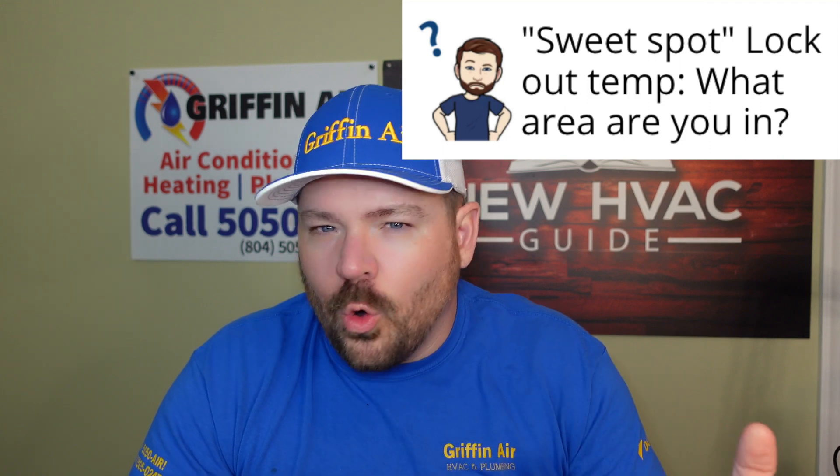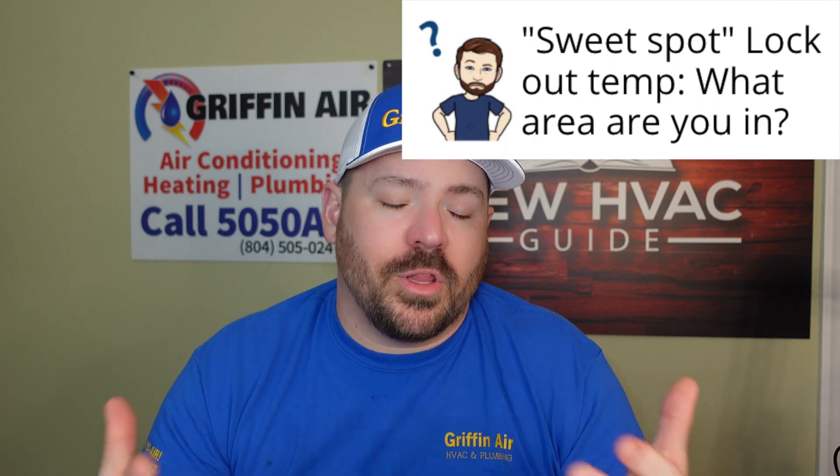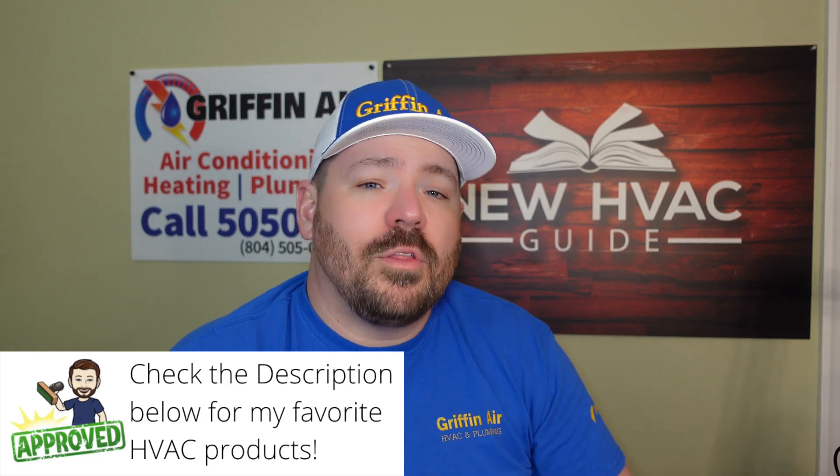If you're in a really cold climate and you maybe have an older home that doesn't hold heat as well, you might want to burn a little more fuel and have that lockout a little higher, so that the burning of the fuel can keep your home warm. But at the same time, if you're in a milder part of the country and you rarely get those cold nights and you want to save on gas, well then you might set that temperature a little lower.